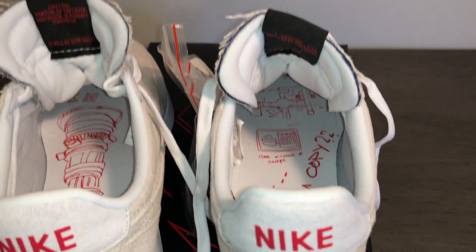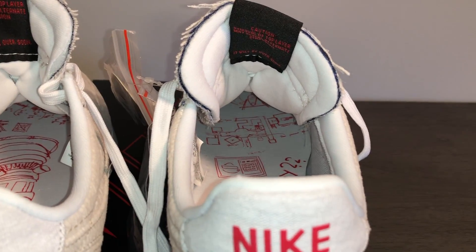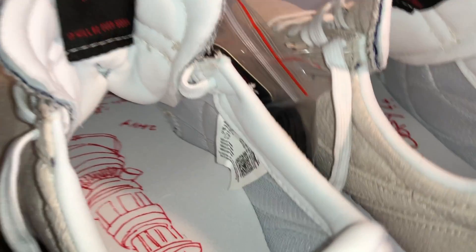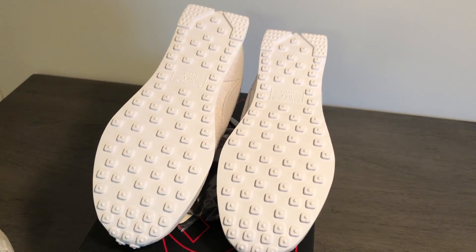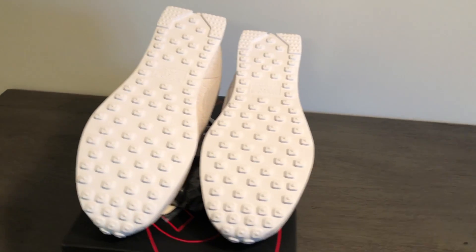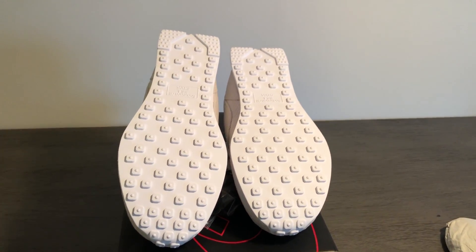Nike and Stranger Things absolutely did not disappoint on the design aspects. The insoles are a little glued in, but they feature the design of the mall and various Russian references from the show. Here's also a quick look at the size tag for the numbers. Lastly, the outsole on the Air Tailwind 79 is just a classic waffle outsole. Now that we've taken a full look at the sneakers, I'll get them laced up and show you what they look like on feet.